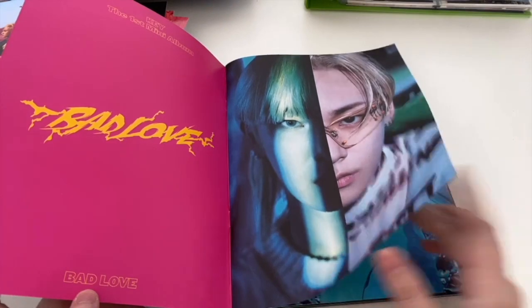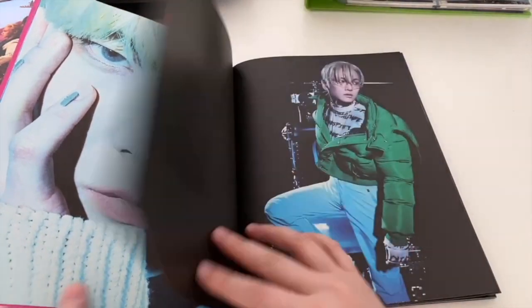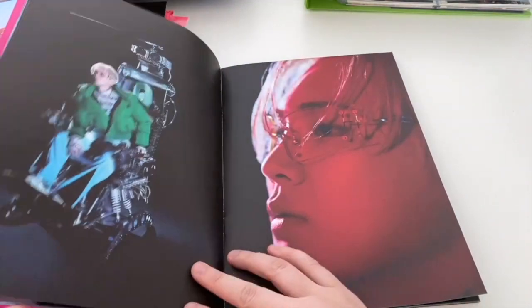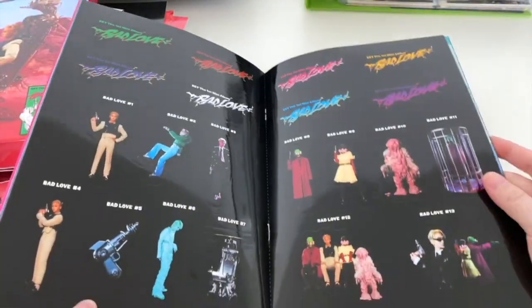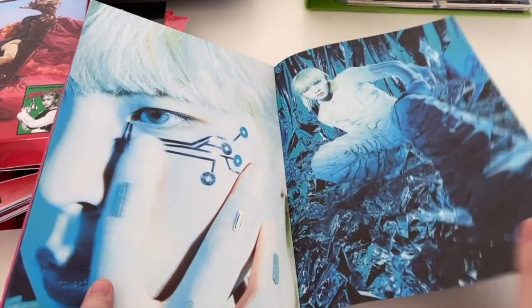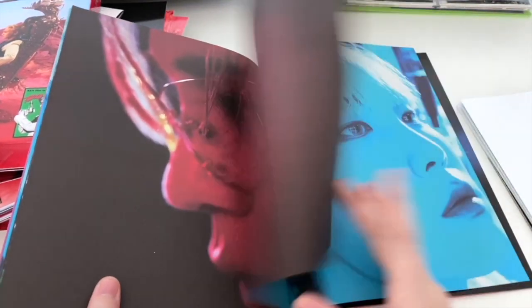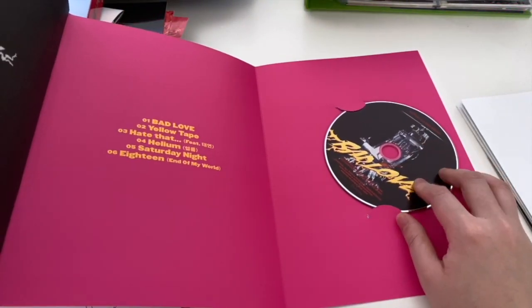A bit more papery this one, this cover. So trippy with the white and the oil and the blue - the blue reminds me of the Wannabe era, I think with the green jacket, maybe that's why. Cool retro glasses. And then we've got a bunch of stickers here stuck on the book - two different Bad Love stickers. They were saying he's like the Korean David Bowie, which I can see the resemblance.